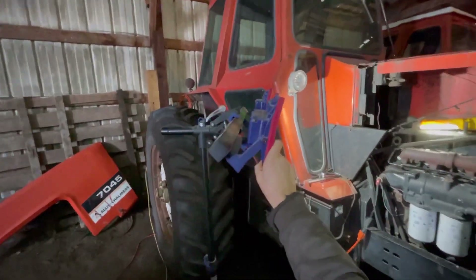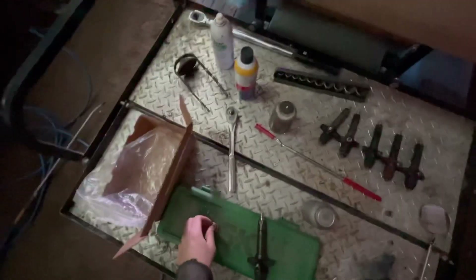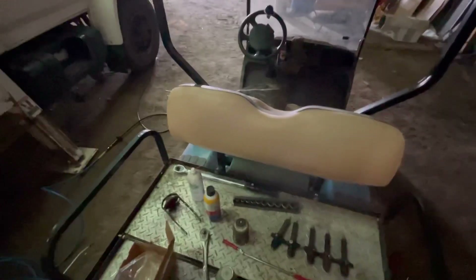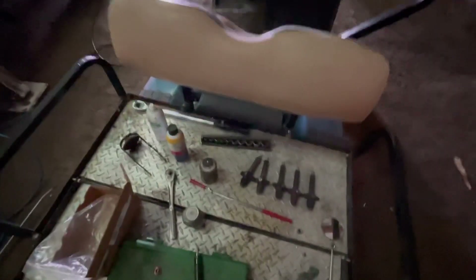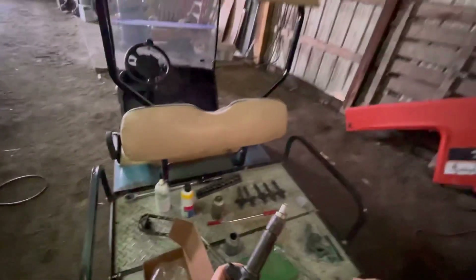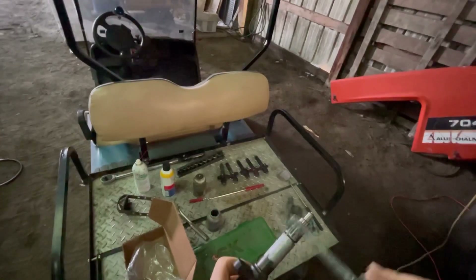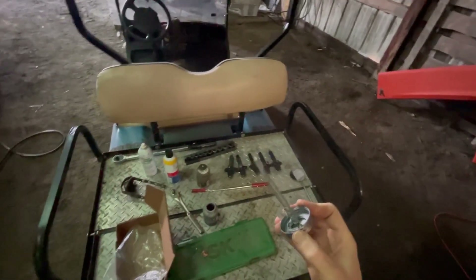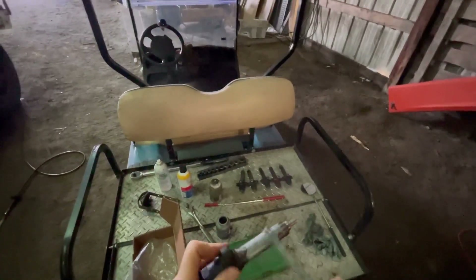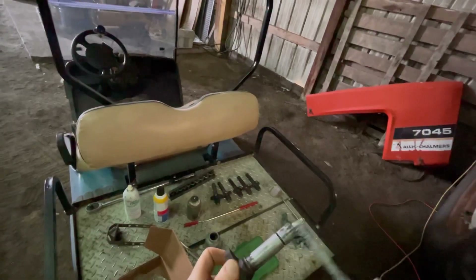Now I want to get a little bit of anti-seize. One of my batteries has gone dead so I'm going to grab the other battery. I just take and put a little light coating over top of this. It just helps prevent it from wanting to stick. Like I said, I know when I took them out they were just a little bit sticky.